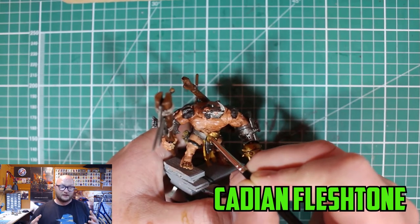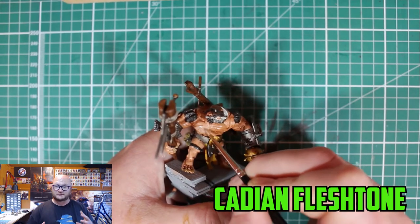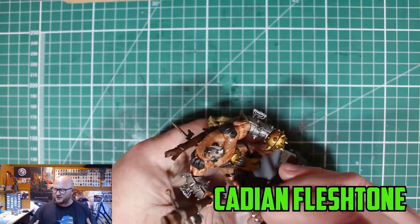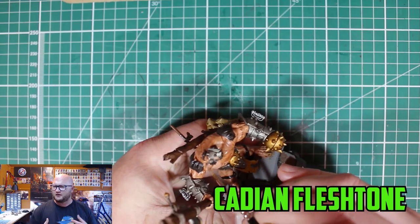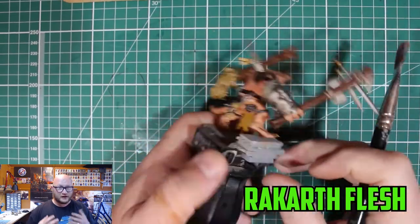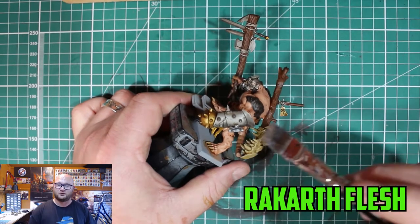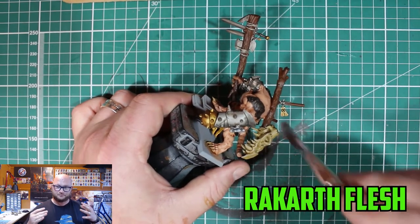Once that was all dry, I started applying Cadian Fleshtone again over the skin tones to brighten up the higher parts. Again, this is probably like two or three thin layers — I can't really remember precisely — but it is time-consuming and it's really worth it to get that skin tone looking right.